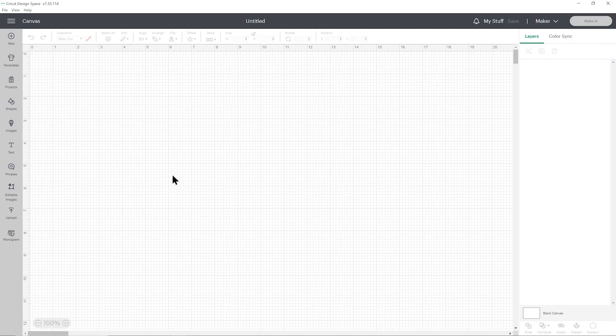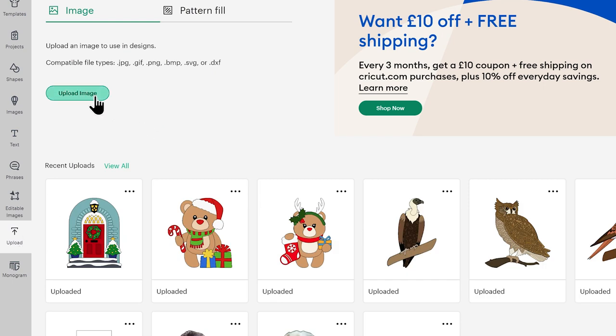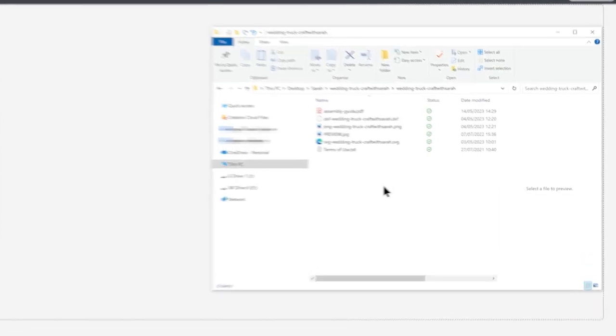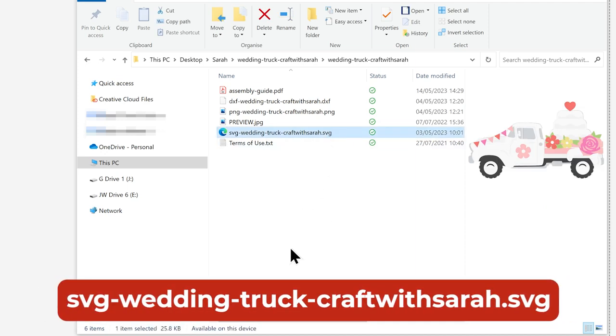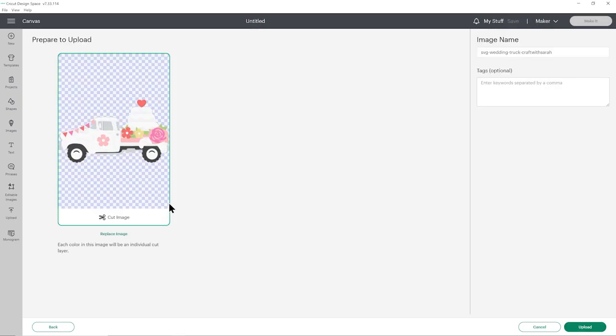Once you've downloaded and unzipped the folder, it's time to get the SVG file into Cricut Design Space. Open up Design Space, start a new project, then click Upload on the left and then Upload Image. You can either click Browse to find the files on your computer or drag and drop them in. Make sure you choose the unzipped version of the folder and select the file which starts with SVG in the file name. I'll click and drag that in — this is what it should look like with all of the pieces one on top of the other.